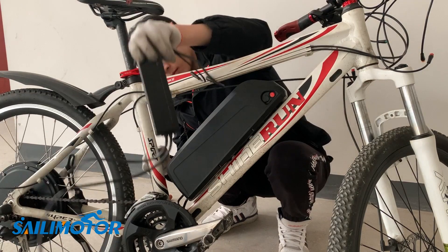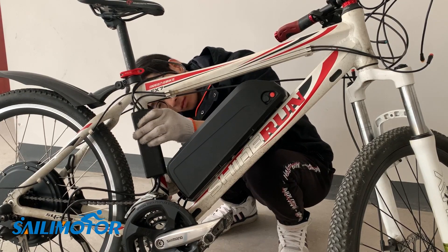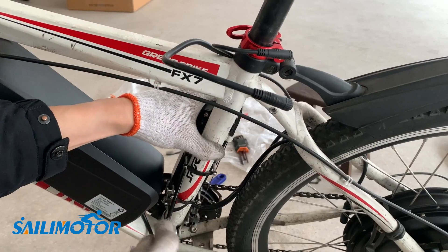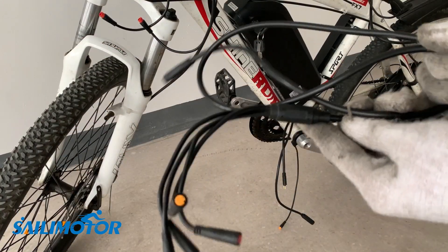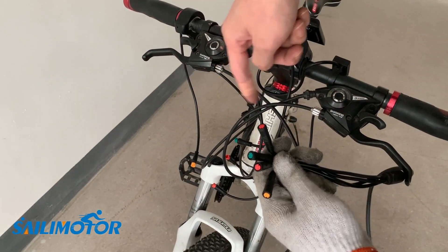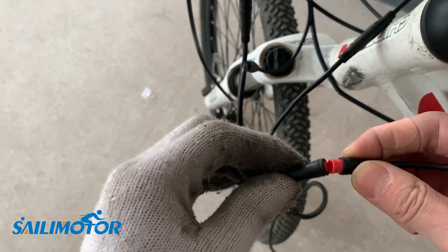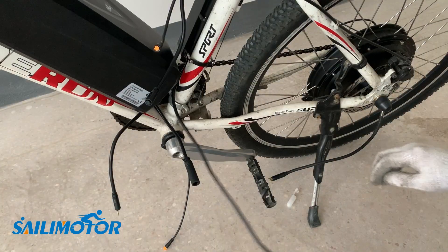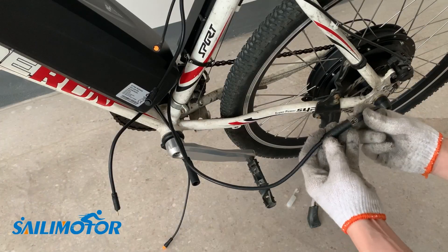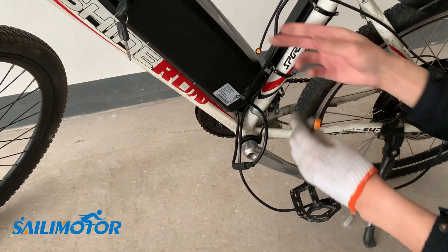I set to install the controller on the down tube as well. Last step: install the cables. Connect every part — different parts' cables are marked in different colors, which makes them easier to connect. This is the motor cable; follow the marks to plug it in. The PAS connects to the controller directly.